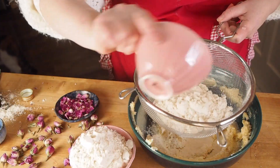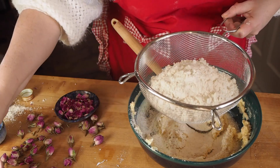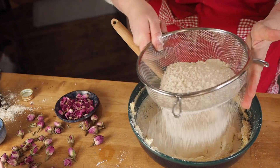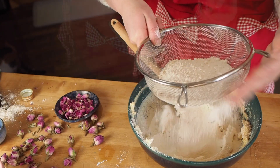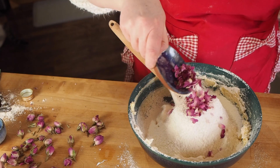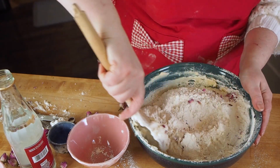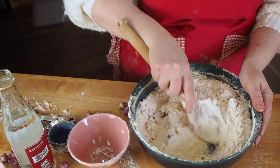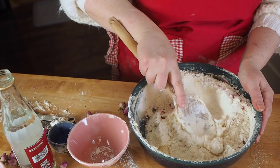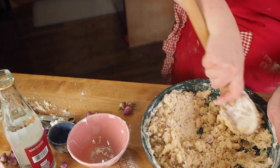I sift flour into the butter and sugar mixture, then add my rose petals. I didn't chop them up — they'll break apart a little bit in the mixing of the batter anyway. There's a balance between getting it well integrated and not over-mixing, because you don't want the flour to become too tough or your cookies will be very dense.